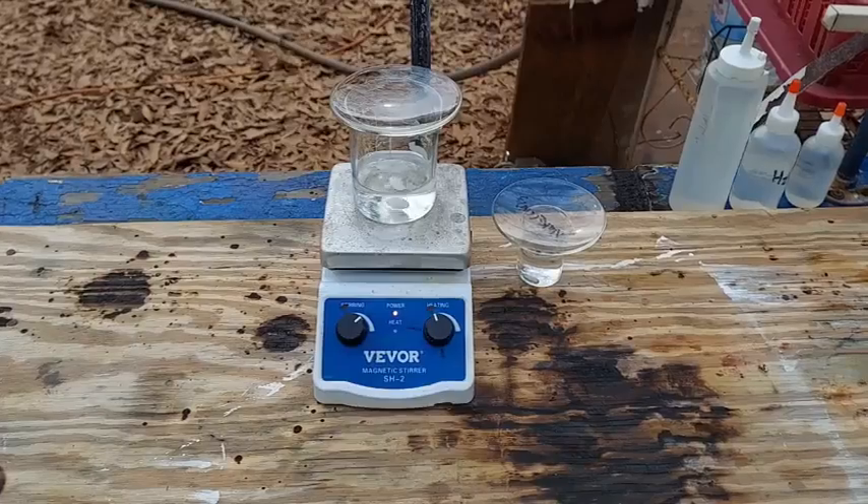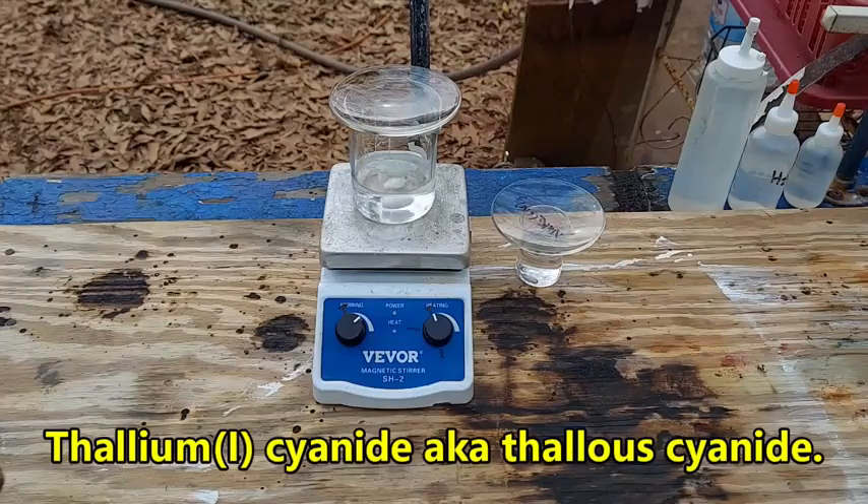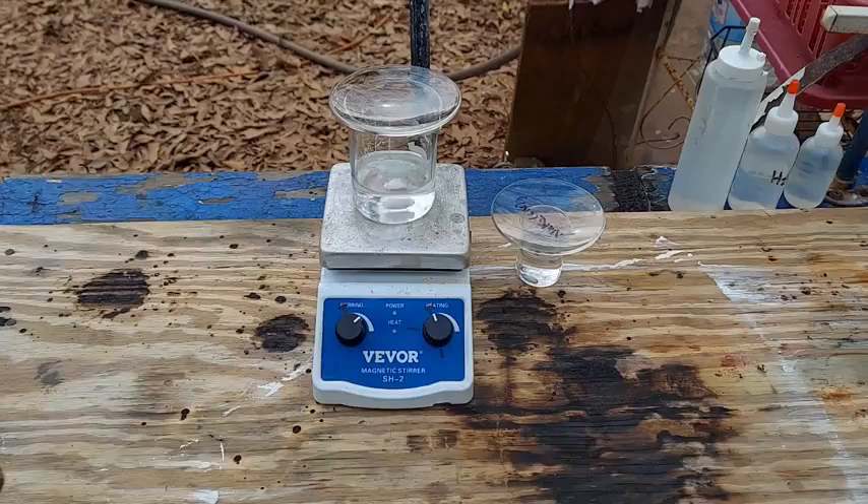Hello everybody and welcome to the Poor Man's Chemist. In this video we are going to be making thallium cyanide, the culmination of my work over the last couple of weeks. This should be very simple and straightforward and to the point.